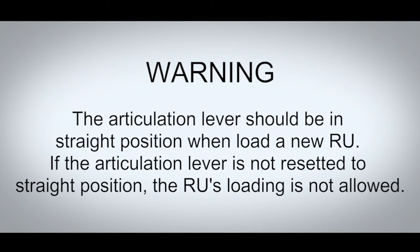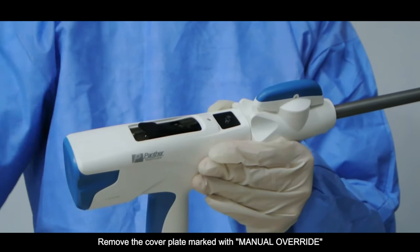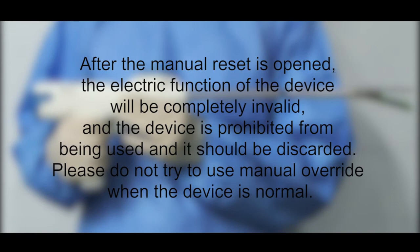If the device stops due to an electrical fault, please use manual reset. Remove the cover plate marked with manual override. Pull up the black manual reset knob and then move the knob back and forth until the jaws are open. After the manual reset is used, the electrical function of the device will be completely invalid and the device is prohibited from being used and should be discarded.